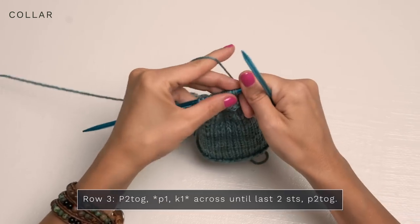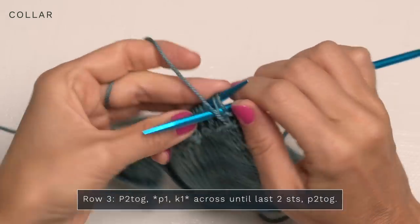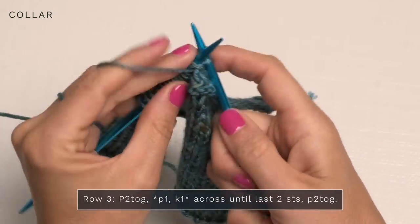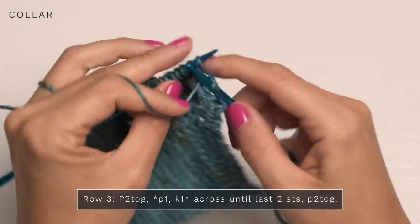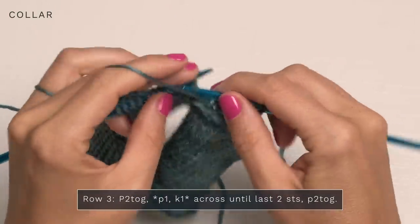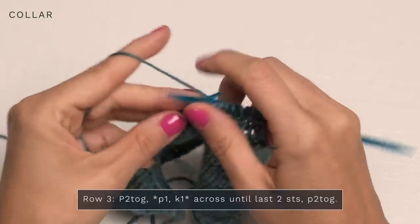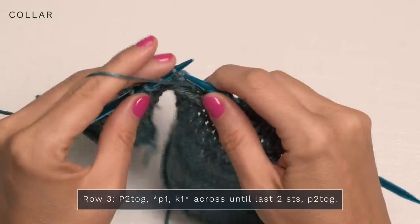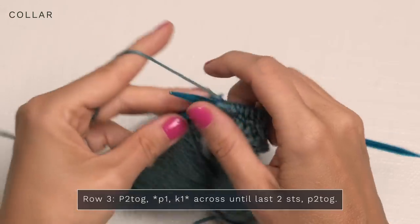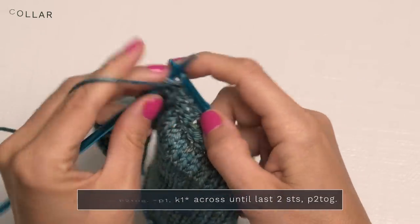For row three, turn and start with a purl two together — bring your yarn to the front and purl those next two stitches together. Then repeat purl one, knit one across. We're essentially creating ribbing. When you have two stitches left, go ahead and purl those final two stitches together.